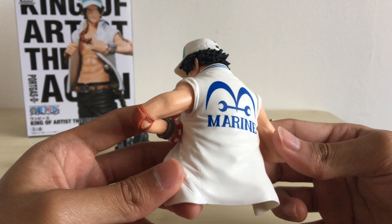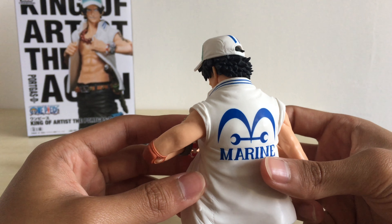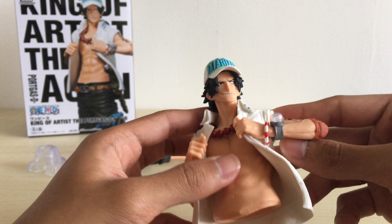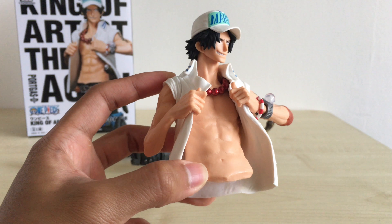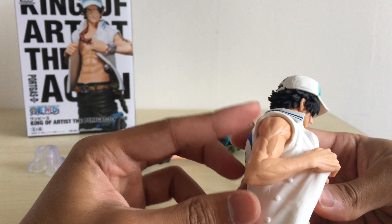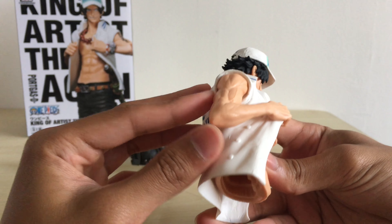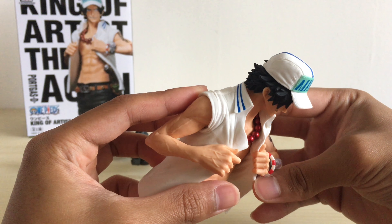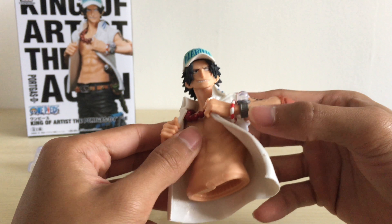Together with all the creases and buttons on both sides. Here we have Ace's tattoo, his elbow pad, his log pose, and his upper torso — well sculpted to show his figure. His arms as well; you can see the veins and the muscles, more obviously on this side going out to the hands. They didn't paint the fingernails, but usually they don't do it for King of Artists figures.